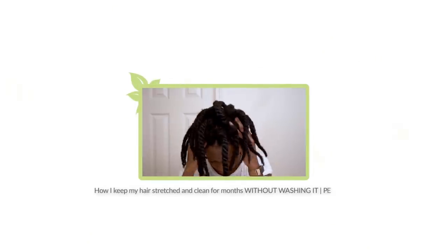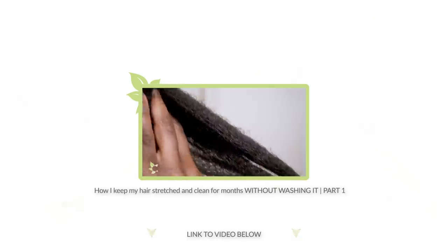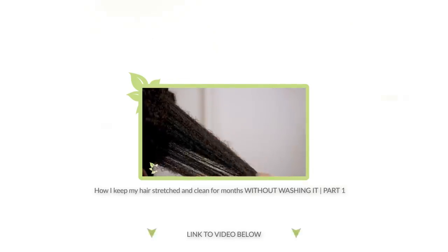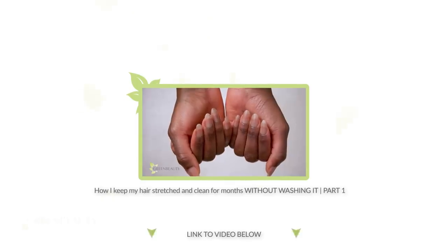Hey! In part one, I showed you details of how I scoop and spread my hair for the first two weeks. I also went over why I do this regimen, so if you haven't seen it already, make sure to watch it before moving on to this video. So let's pick up right where we left off.